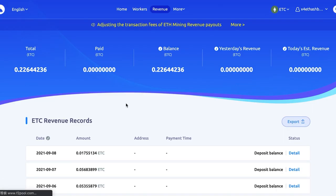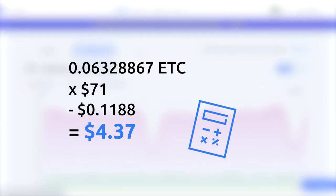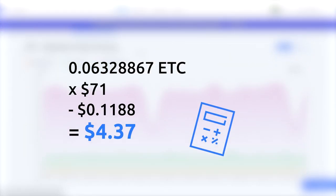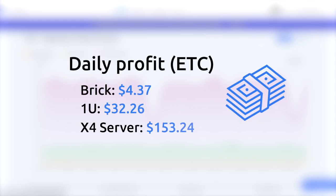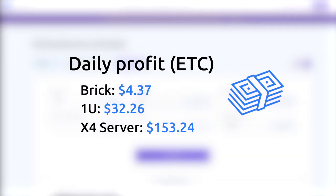We mined 0.06328867 Ethereum Classic per day with the brick. At an ETC price of $71, and minus the power cost at $0.15 per kilowatt-hour, we earn about $4.37 per day. Using the same method, we earn $32.26 per day with the 1U miner and $153.24 per day with the biggest one.